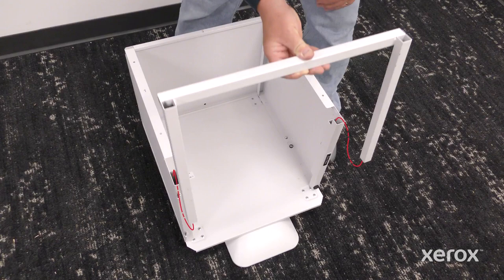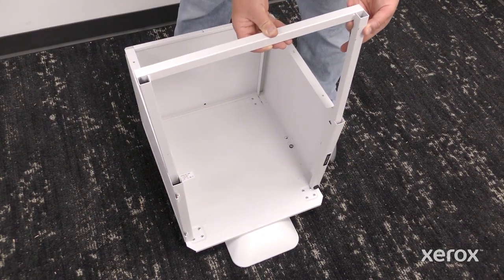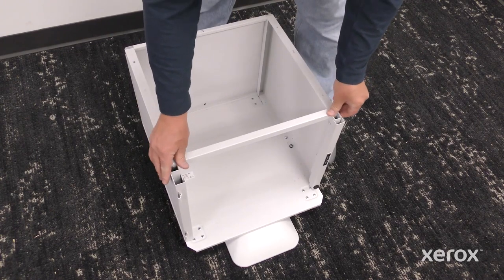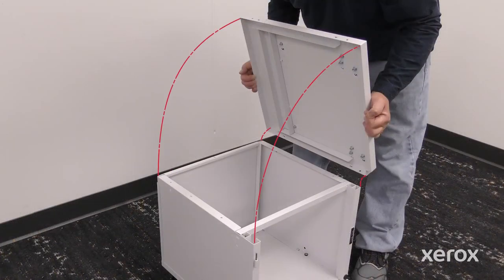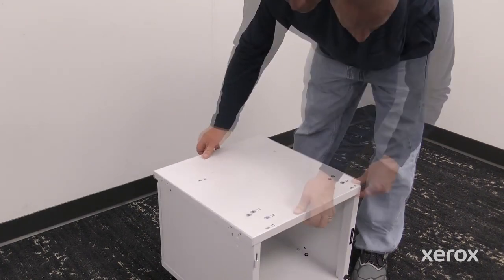To install the front frame, align the supports with the slots in the stand and slide it down. Place the top panel over the stand and press down until it clicks.